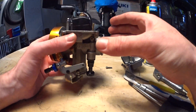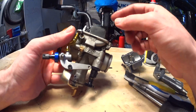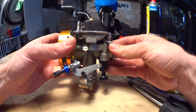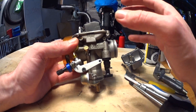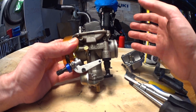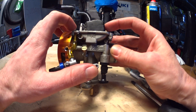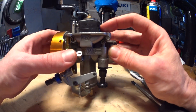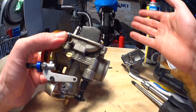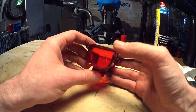Before you start playing with the jets, set your float level. This carb is a bit special because I've drilled out the float jets, so it's not really representable — I'm running methanol and nitromethane. You should set your float height to factory spec. If you can't find that, set it so that the float is parallel with the carb body when the float is just starting to compress the pin on the float needle. If this doesn't work, you'll have to start experimenting with different heights. A clear float bowl is great for finding your correct float height.